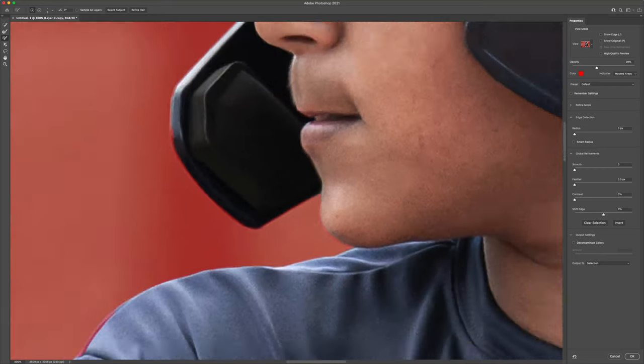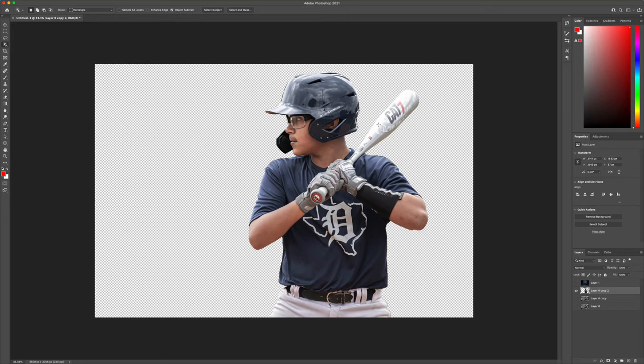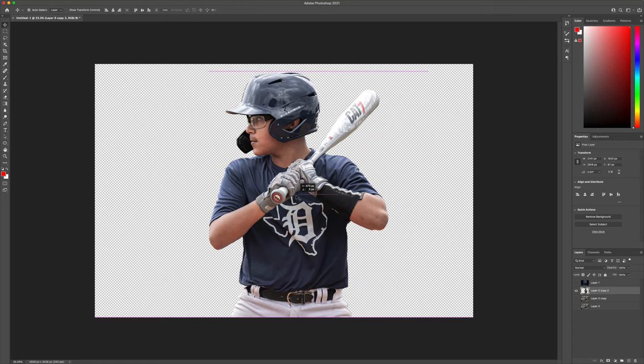All right, looks like we have a pretty solid image there. You can output these two either a new layer or a new layer with a layer mask. A new layer with a layer mask is going to allow you to go back in and edit a little bit more if you need to. If you're pretty sure you have what you need, you might as well just hit new layer — it's going to be easier to work with.